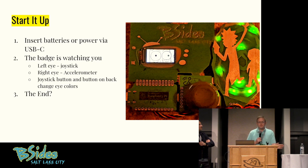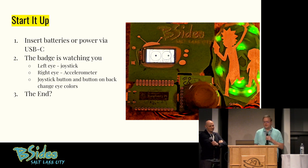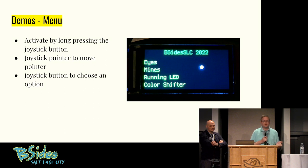You put the batteries in, it works. You can also attach it via USB-C. When it starts up, this is a Rick or Morty character — it's got the eyes looking at you and you can control with the joystick. The joystick moves one eye, the accelerometer moves the other eye. The joystick button will change the color of one eye, and there's a button on the back that changes the color of the other eye. If you hold down the joystick button, you see all the other demo code provided. It goes to a menu page where you can use the joystick to move a ball around the screen, and the joystick button to choose which demo to run.